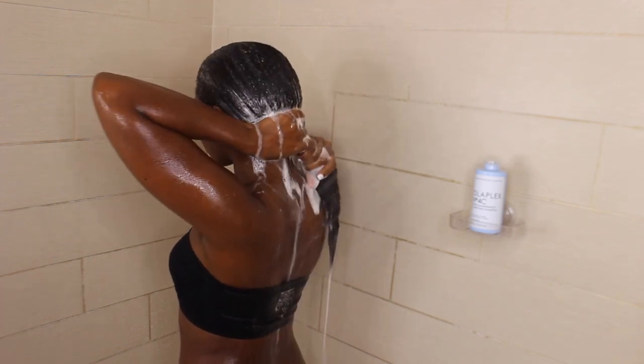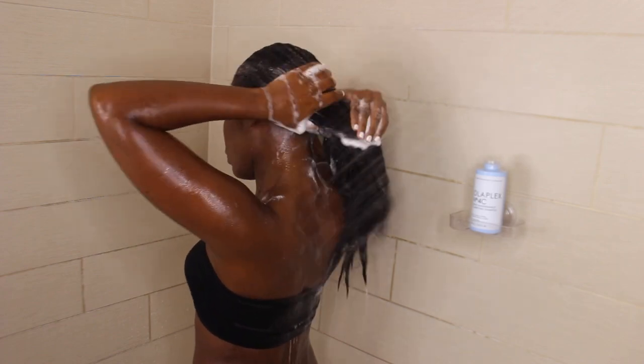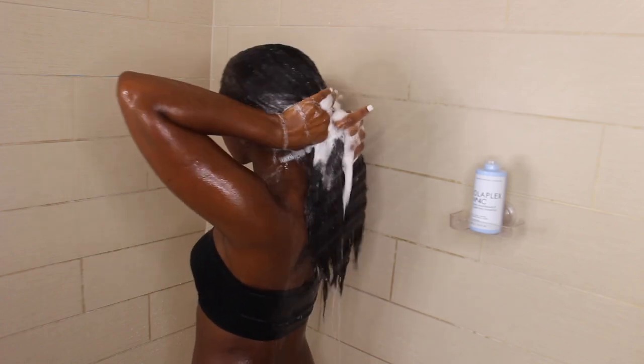In this clip I'm using the Olaplex Number 4C, which is the clarifying shampoo — I had some buildup in my hair and made sure to get that out. Next, we're going to go ahead and shave our face. I got these razors from TJ Maxx and I'm using my soap from Good Molecules. I absolutely love this soap — I've seen the improvement in my skin.